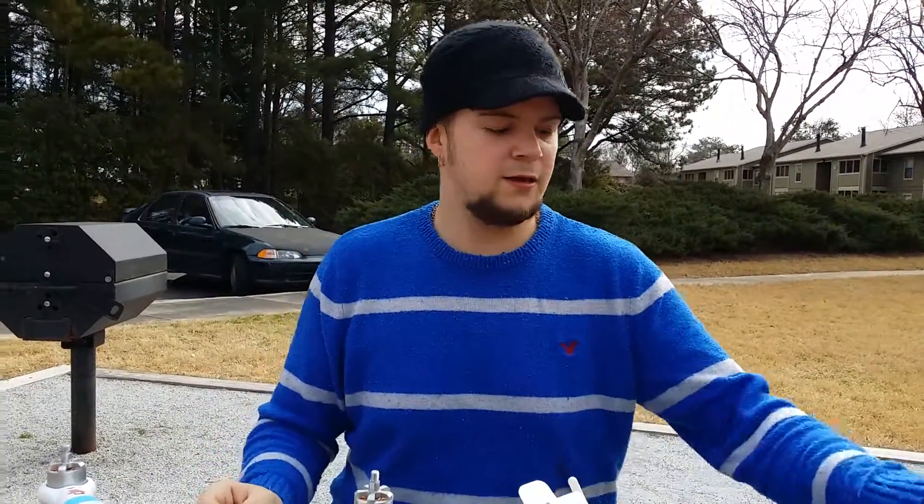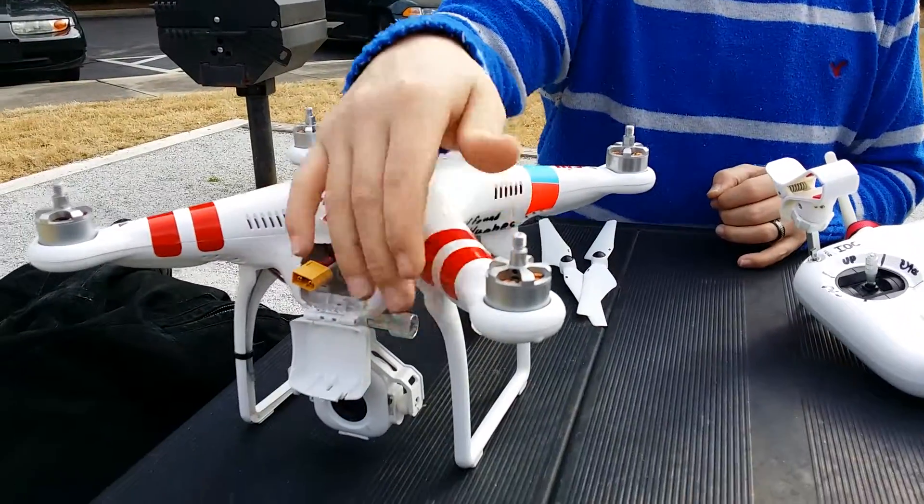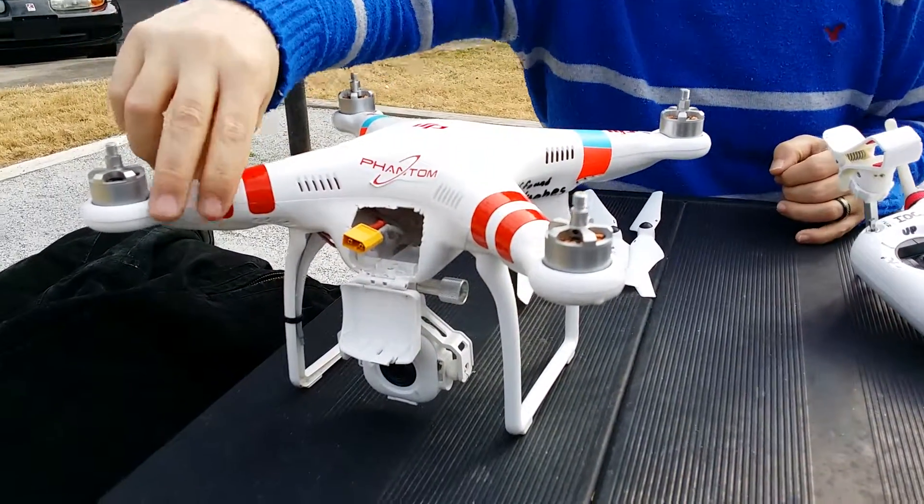Hello again everyone on YouTube. This is a video on how to get your Phantom out of the box and into the sky as fast as you can. As soon as you get it out of the box you're going to want to install your stickers, especially so you'll know which is the front.